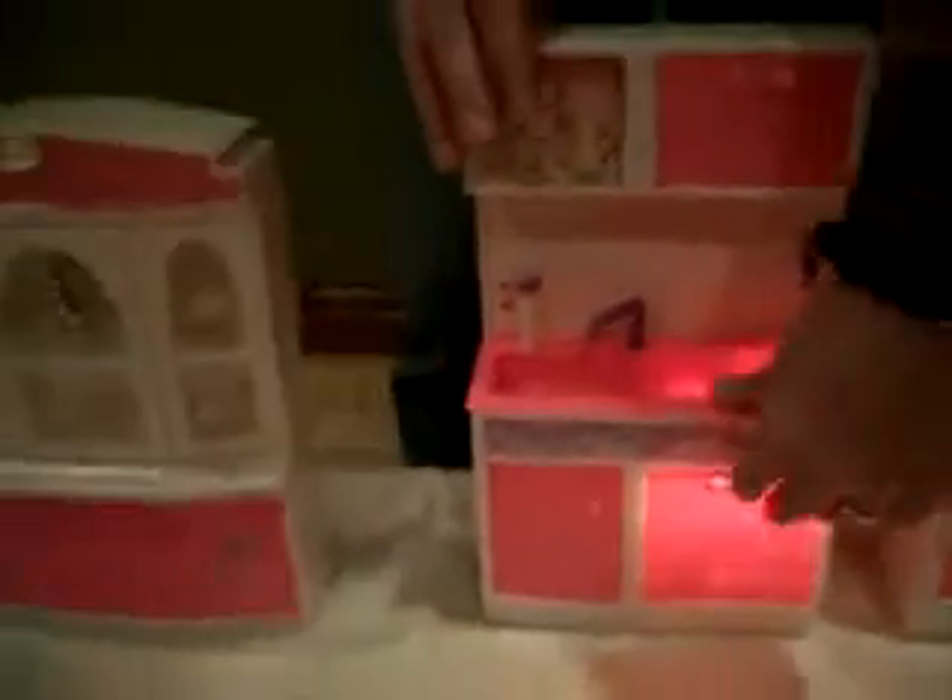Moving over to the hutch — the door opens on it, the top drawer opens, and you'll notice we have some silverware in there.